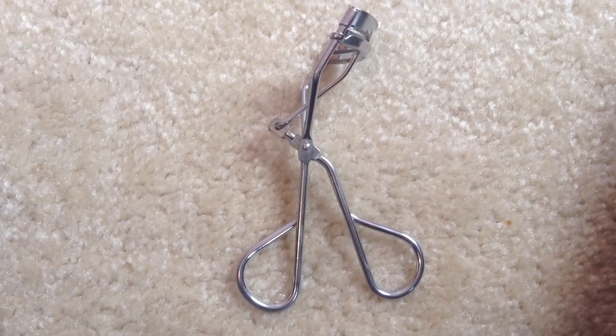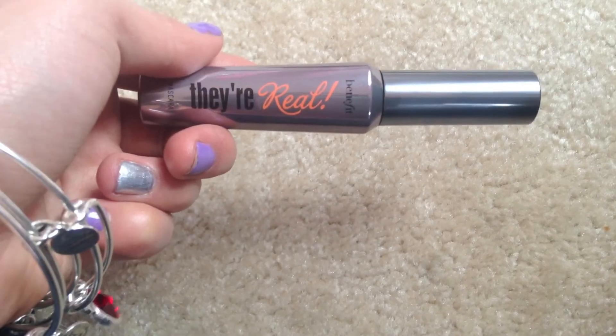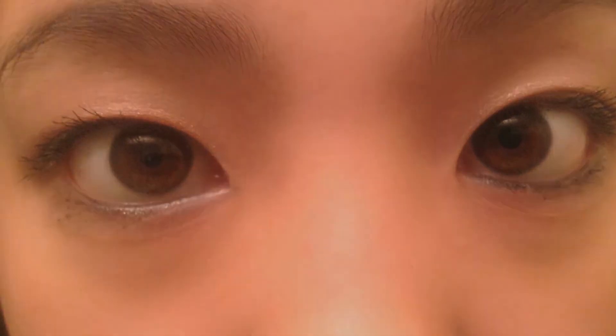I'm going to curl my eyelashes using this curler that I have no idea where it's from. Then I am going to use They're Real mascara and put one coat of mascara on each eye. This is just a close-up of what my eyes look like.